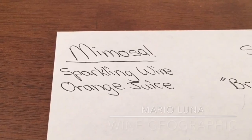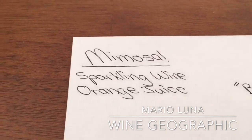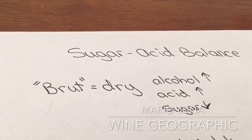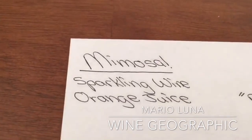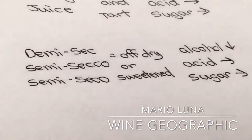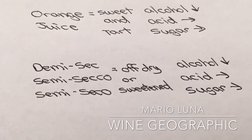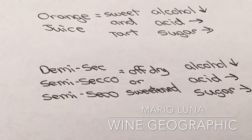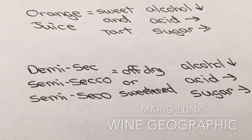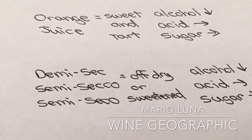So looking at the notes: a mimosa is sparkling wine and orange juice. When you normally have sparkling wine, it's usually brut when you go to restaurants for bottomless mimosas. But for the best advice on the perfect mimosa, you should enjoy wines labeled Demi-sec, Semisecco, or Semisecco — from France, Italy, and Spain respectively. Why? Because you can achieve balance between the orange juice and a sweetened sparkling wine, making the perfect drink.